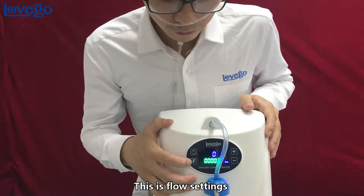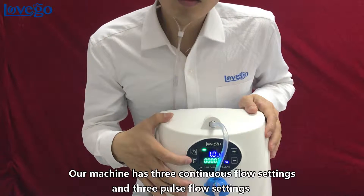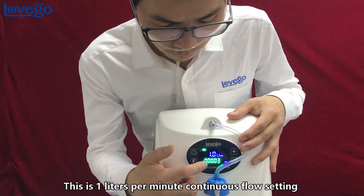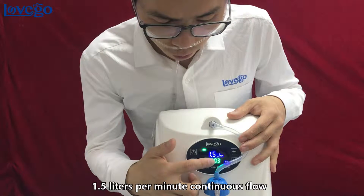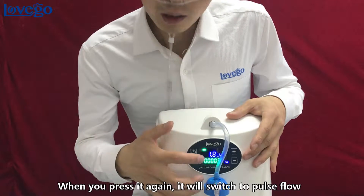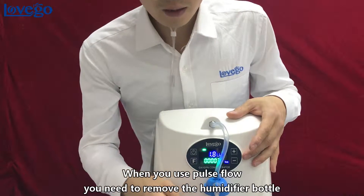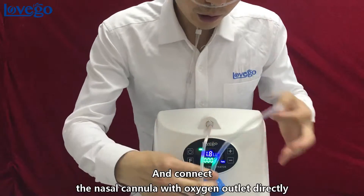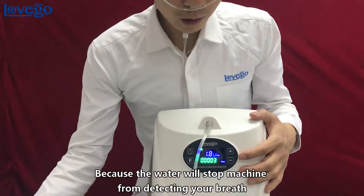This is the flow settings. Our machine has 3 continuous flow settings and 3 pulse flow settings. The settings are 1L per minute, 1.5L per minute, and 1.8L per minute continuous flow. When you press again, it switches to pulse flow. When using pulse flow, remove the humidifier bottle and connect the nasal cannula directly to the oxygen outlet.